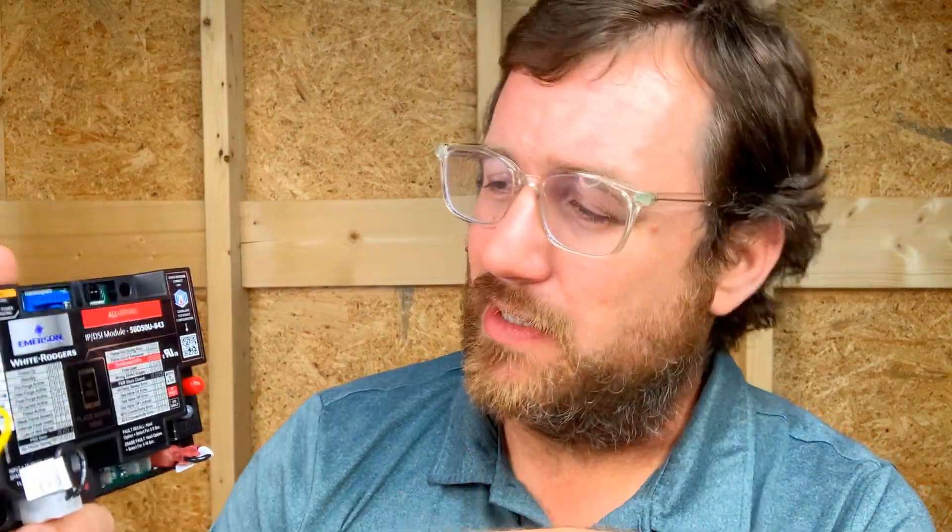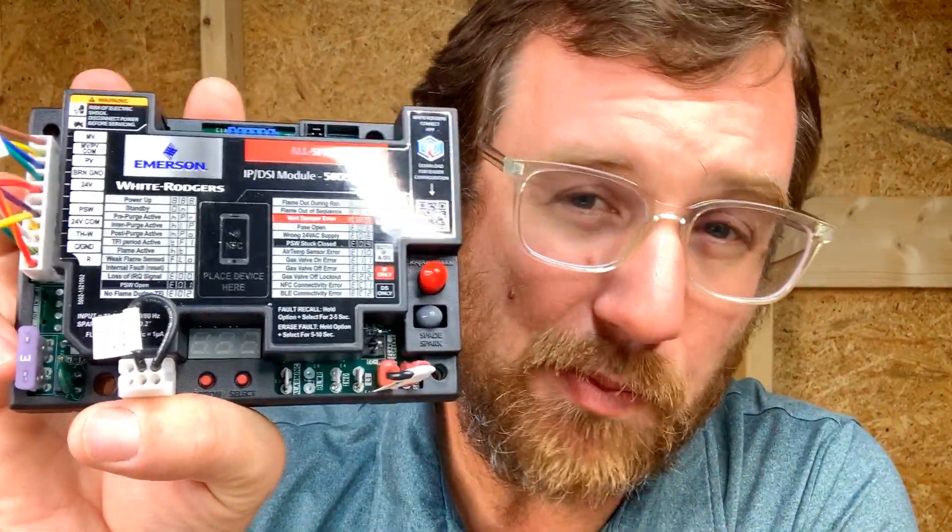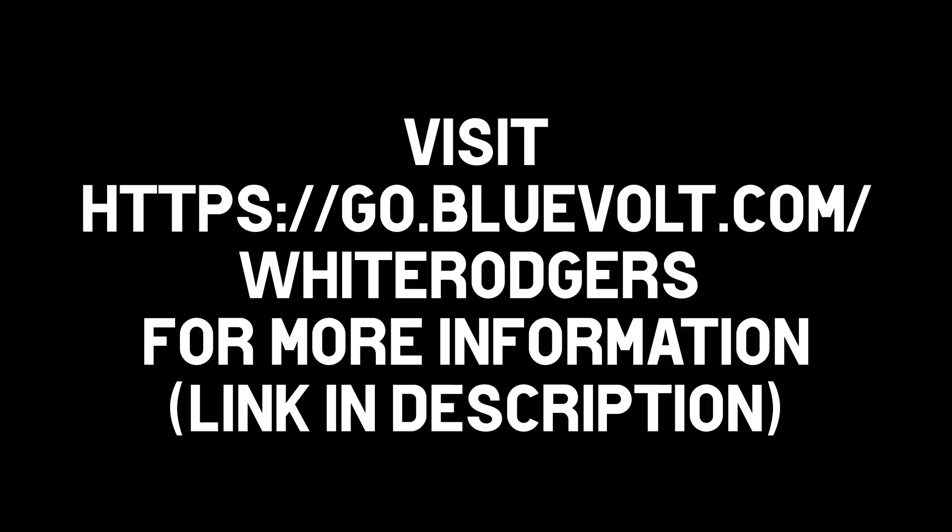Find it in your supply house today and tell them ShopTalk sent you. Call Emerson personally and tell them ShopTalk sent you — maybe they'll send me some Coorsense stuff. Send me a Coorsense contactor, please. AllSpark — you can find out more about Emerson products by going to go.bluevolt.com/WhiteRodgers.